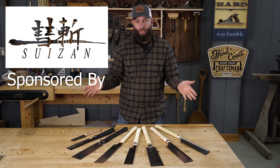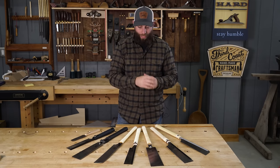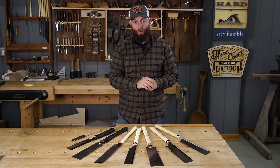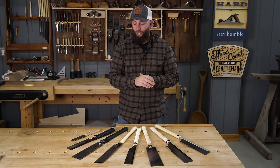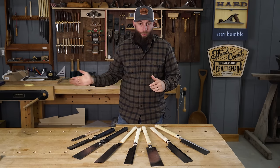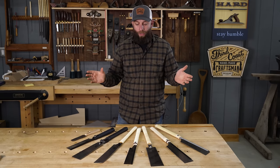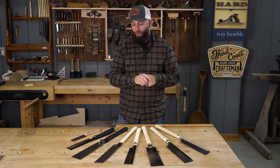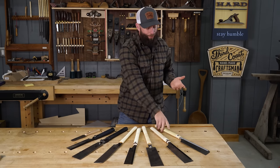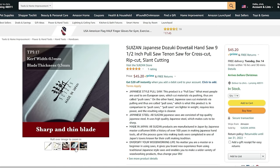I also want to say this video is sponsored by Suizan, which is a Japanese saw manufacturer. They reached out to me about eight months ago and sent me a full line of their saws. I told them I'd absolutely check them out, and if they're as good or better than what I'm currently using, I'd love to work with them. After going through their saws, I said I really would like if you would build me a saw — I think your lineup is missing a really crucial saw. So they took my recommendations and built this saw, which is now available for production. It's a sweet dovetail saw.